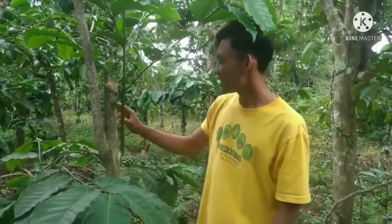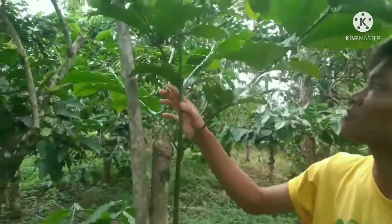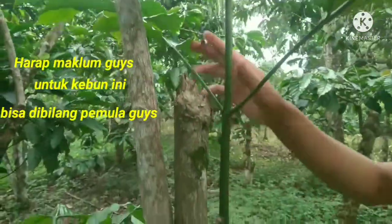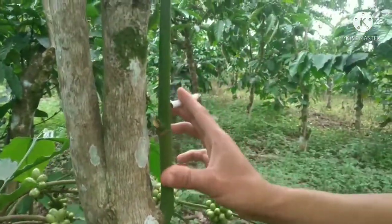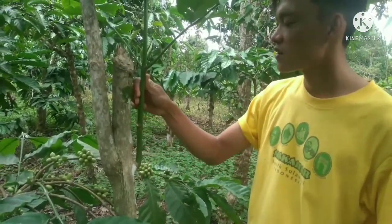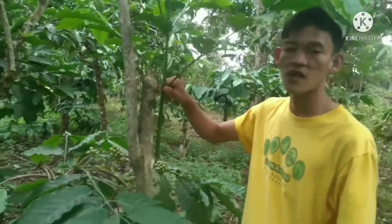Kali ini kita menuju ke proses penyambungan. Disini sudah kita temukan tunas air guys — pertumbuhannya sangat luar biasa, subur. Untuk tunas ini kita akan melakukan penyambungan melalui sistem sisip. Untuk melakukan proses penyambungan tentunya kita juga membutuhkan alat-alat tertentu yang kita pergunakan.